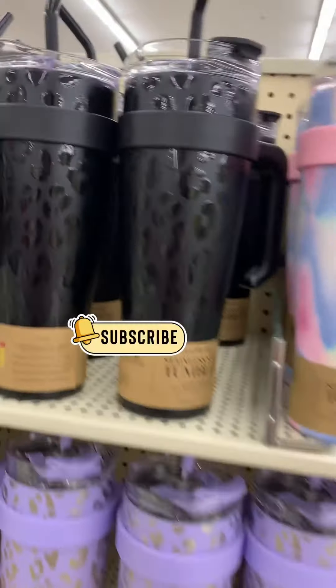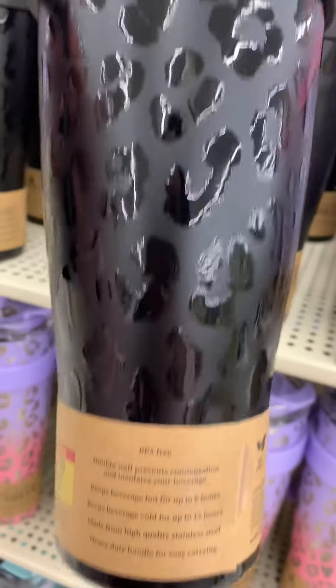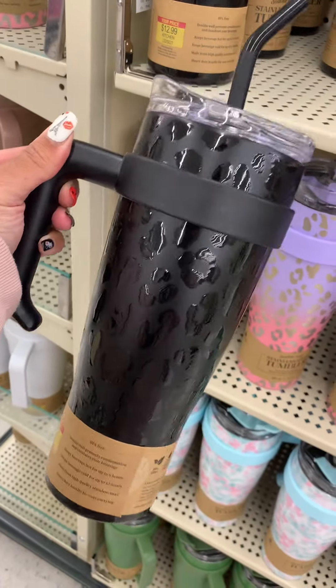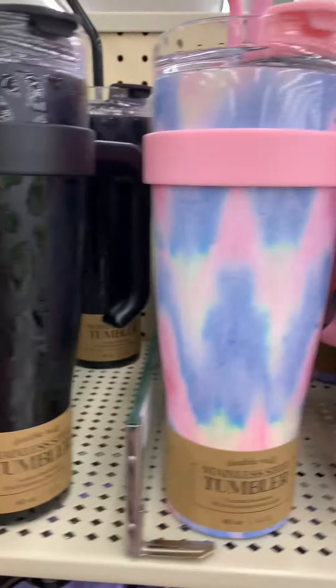I am at Hobby Lobby and I found these tumblers, insulated cups, whatever you want to call them. These are like lookalike Stanley cups. I really like this Black Leopard one. That one was really cute to me.